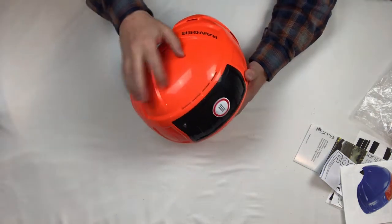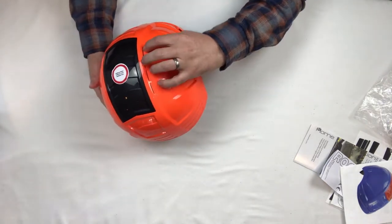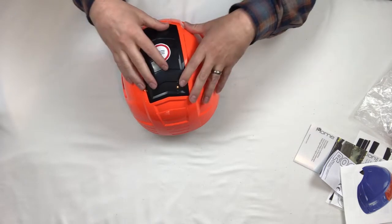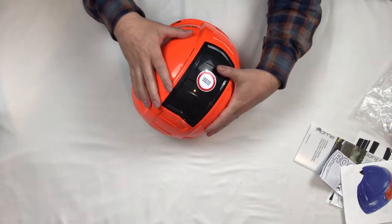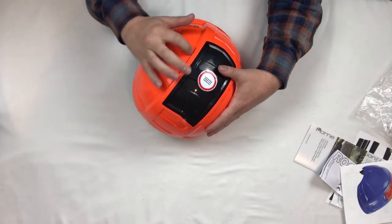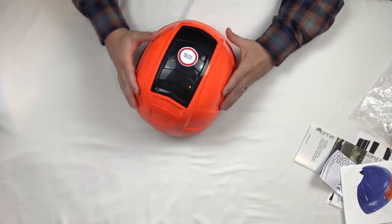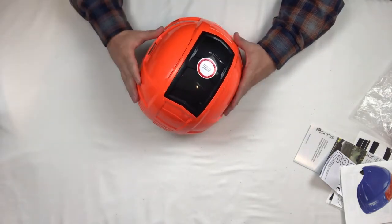On the side here you'll notice slots for ventilation. When you're working out in the sun — building a house, working on the road, whatever it is — this will help get rid of the hot air that builds up and the sweat. So it'll breathe a bit better.